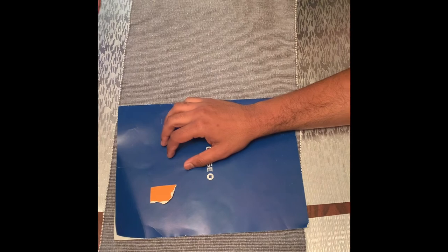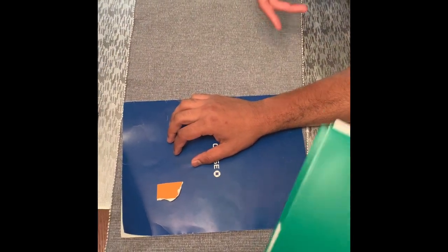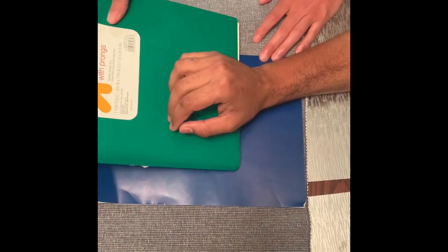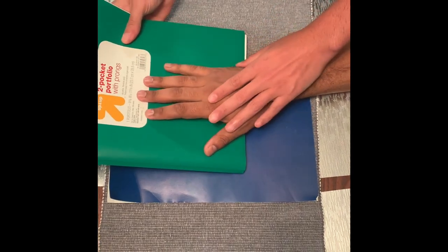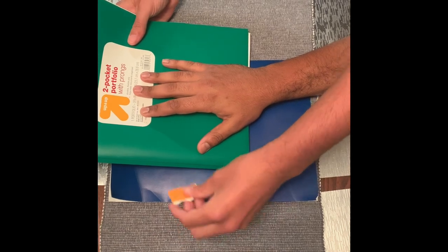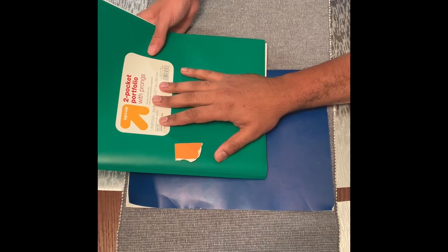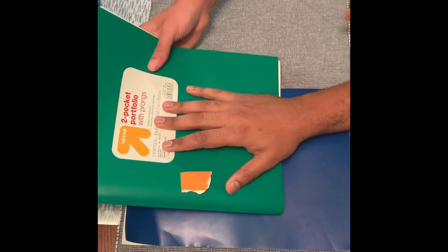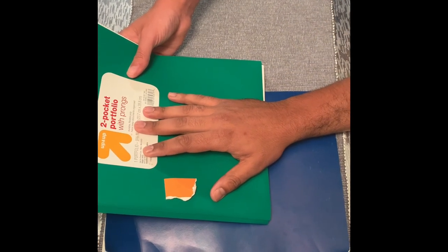Now the next view is going to be the wrist Stecher method for the scaphoid. We are going to need a device to place the hand at 20 degrees. The central ray is going to be directed at the scaphoid. Don't move — click.